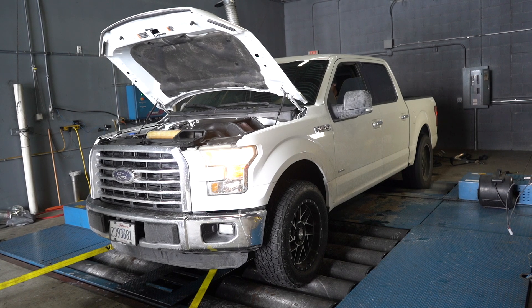But making power isn't the only thing we're about here at Calibrated Power. If you've been following us for any length of time, you know that reliability, drivability, and long-term usage of the truck are the things that we focus on. In R&D, that's where we've been spending our time.